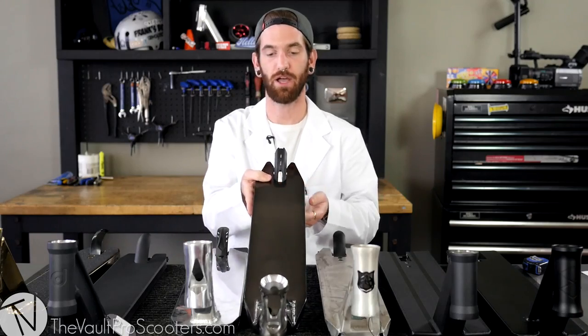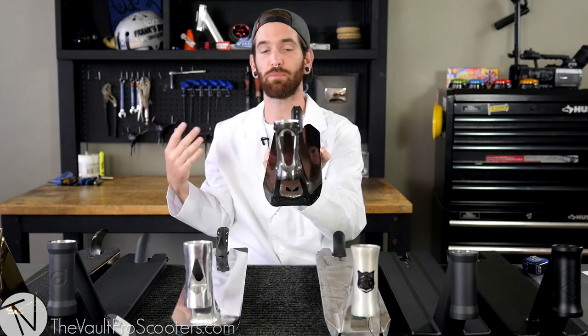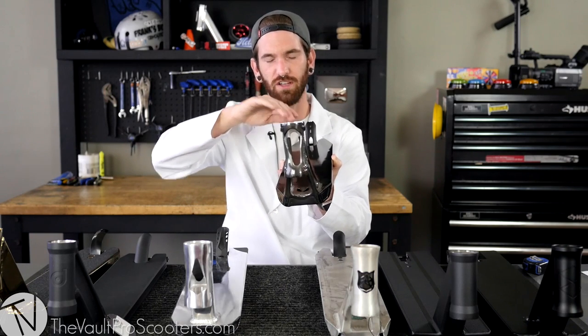Next thing I'd like to talk about is concave. Concave is whether or not the deck is completely flat. My own personal opinion, I think concave is great — it really helped me when I started learning my heel whips, gives a nice flick. But some of you just don't care. If you've ridden a deck and it feels extra comfy when you stand on it and you feel a little bit of a curve, that's a concave. For width, there's a range of 4.0 all the way up to 6.0 right now — depending on what style of riding and how you like to ride.